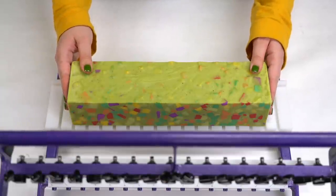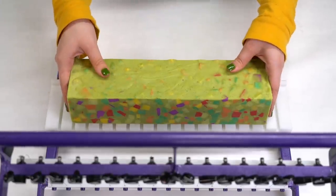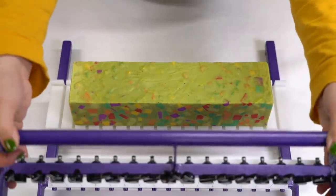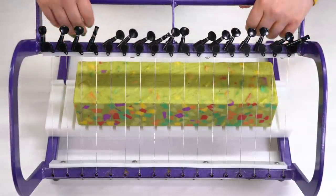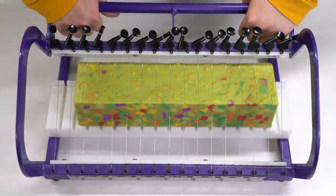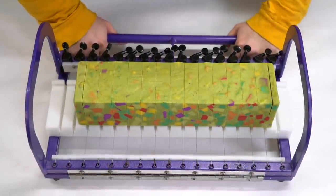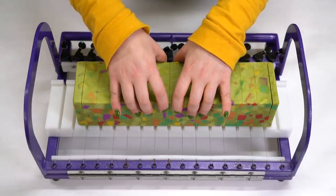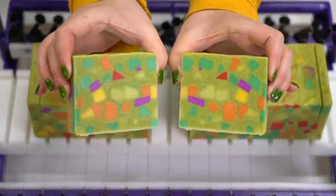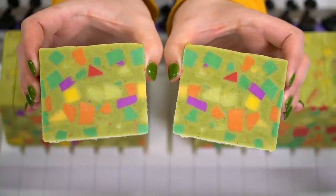I'm so excited to cut this soap. Look at that on the side — it's beautiful. It reminds me of heirloom carrots. So I've lined it up with my multi-bar cutter and I actually get to stand the soap right side up for this one because there's no decorations on the top that could cause any problems. Moment of truth. This is what it looks like on the inside. I love it. It's perfect.